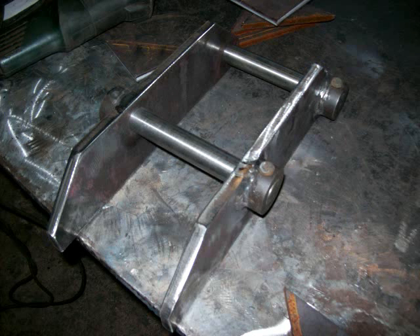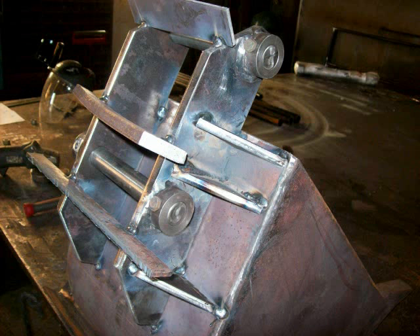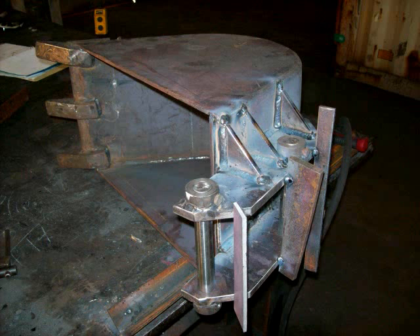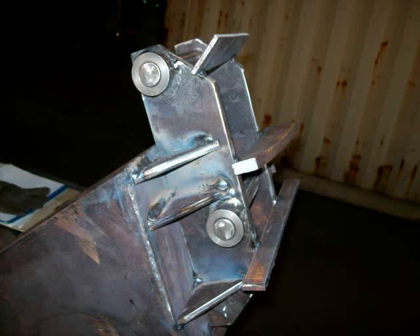Pins installed, getting the spacing out for the boom and dipper. Here they are mounted to the bucket. Things being tacked in place and getting ready to be welded in place. There's plenty of strapping on it to keep things from warping up.